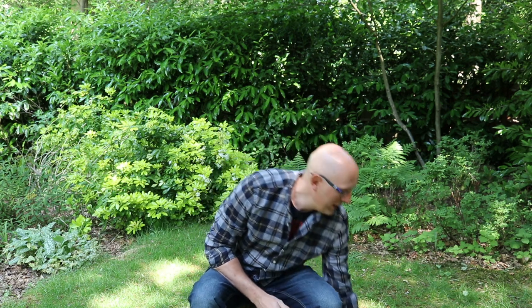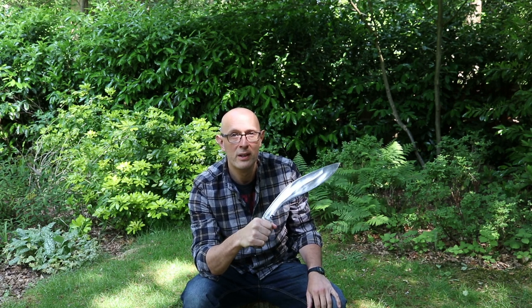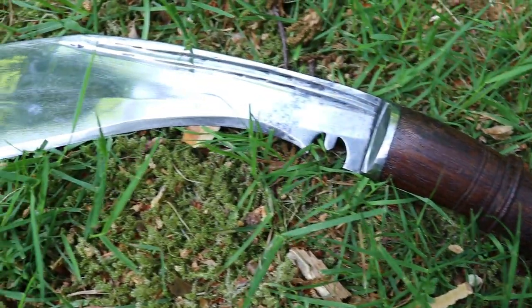Hey folks, Matt Eason here, Scholar Gladiatoria. Welcome to my garden once again. So I've got something interesting here for you today. Imagine if the kukri, which is something that I've spoken about a lot in the past — and I have a fair-sized collection of original kukris myself, so I'm fairly familiar with these as objects. I've used them for test cutting, I've used them as tools, and I've used them largely as collector's items as well. I'm familiar with antique ones and more recent ones. These are very iconic and respected weapons and tools.